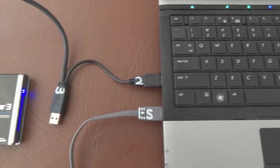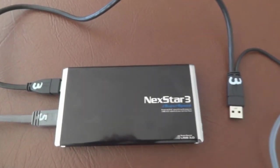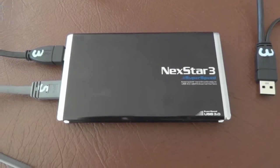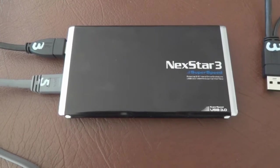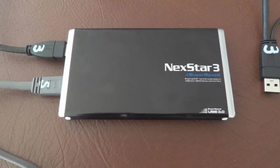My laptop is now connected to an external case — it's a Nexstar 3 which contains a 2.5 inch SATA drive. You'll see it's got connections for USB 3 and eSATA. The hard drive inside spins at 7200 RPM, which is faster than the 5400 RPM drive in the laptop.